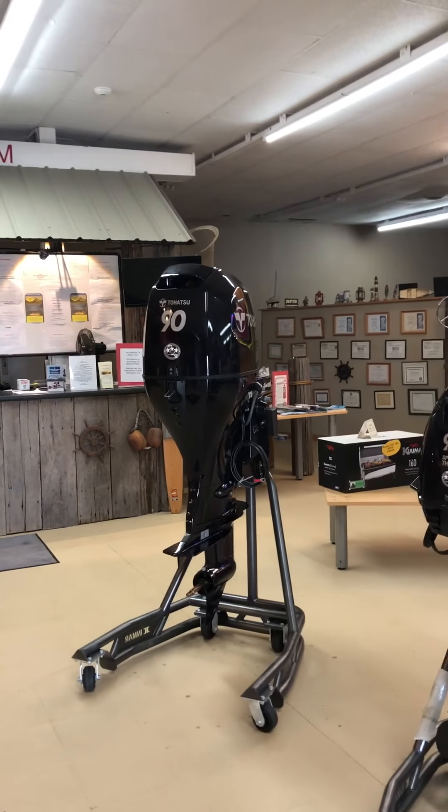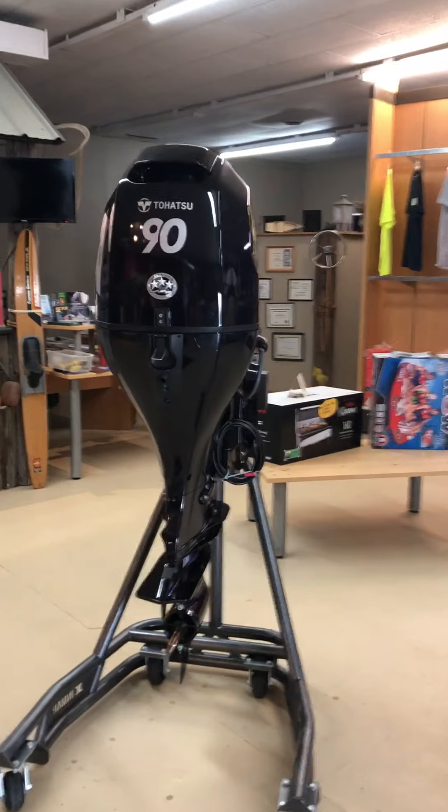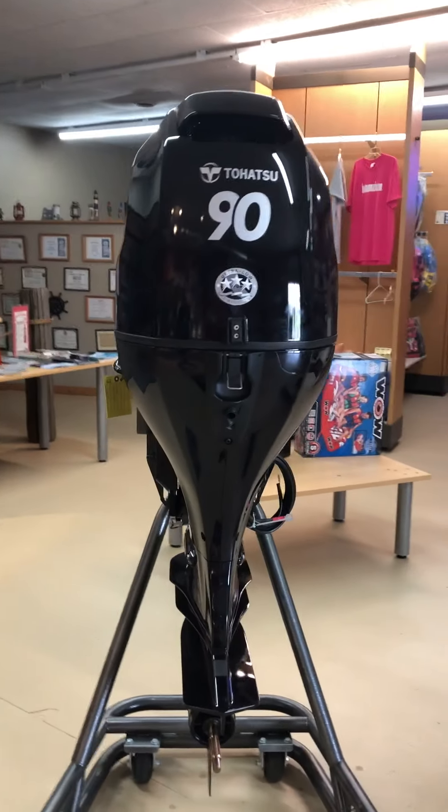If you're looking for a repower, this is the way to go. It is a fuel-injected, four-stroke, in-line four-cylinder.